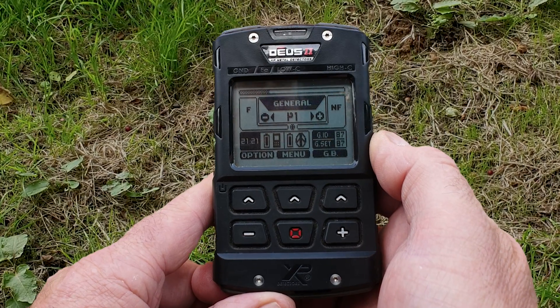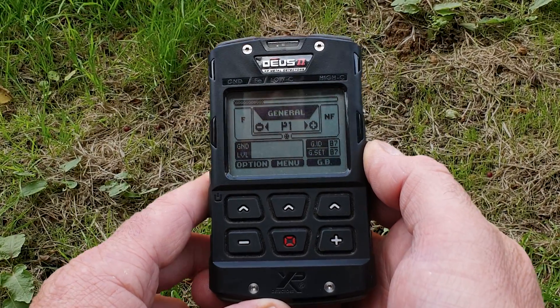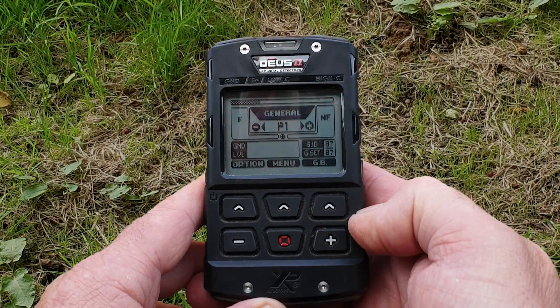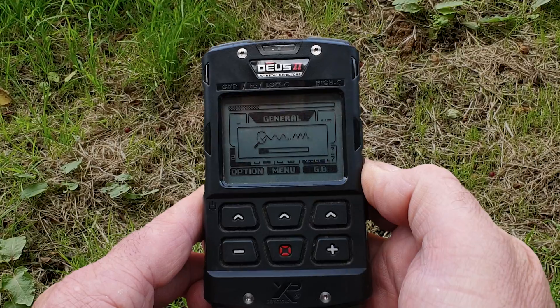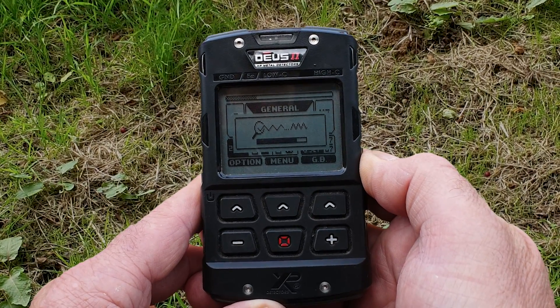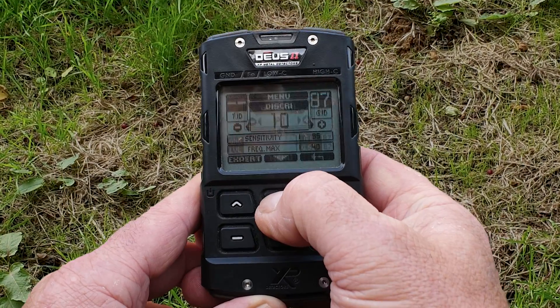There are several different ways to combat EMI. Let's start with the Deus 2 RC. Frequency shifting on the Deus 2 RC module — first is the method we're going to use most of the time, which is the shortcut key. This is the GB button here. Just press and hold it down and it's going to do a scan for a clean channel. Only takes a few seconds — boom, all done.